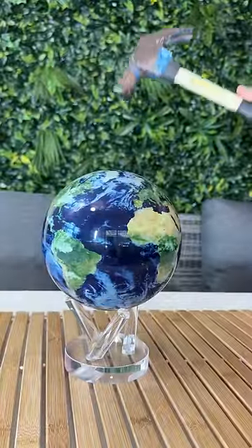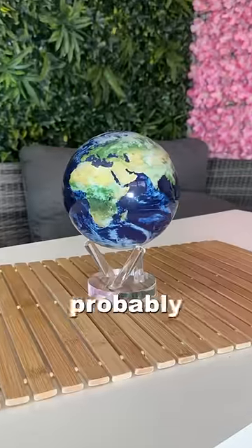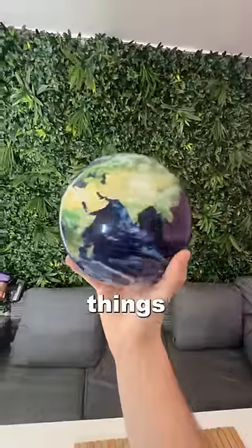What's inside the MovaGlobe? 3, 2, 1. This is a MovaGlobe, and honestly, it's probably one of the most interesting things that I own.